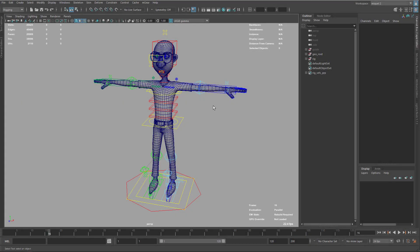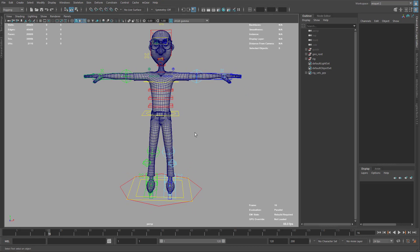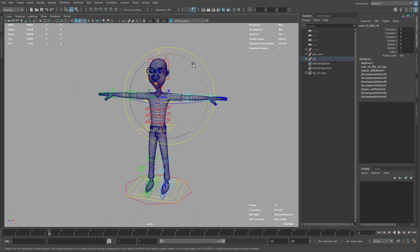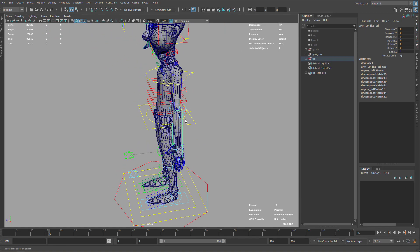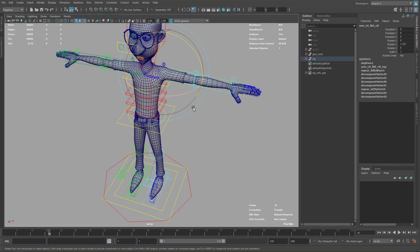Hello and welcome to this tutorial about improving deformation and custom steps. In our previous tutorial on the introduction to Shifter, we ended up with this rig that you can see. It's not terrible — you can animate with it and do nice stuff — but there are some parts that are fairly limited in terms of deformation quality.